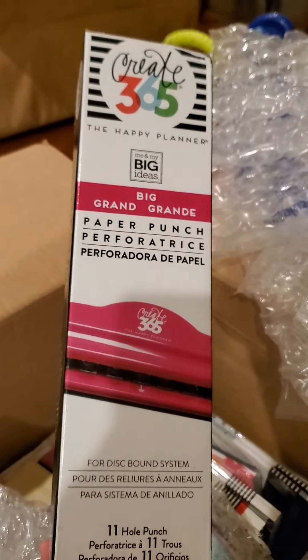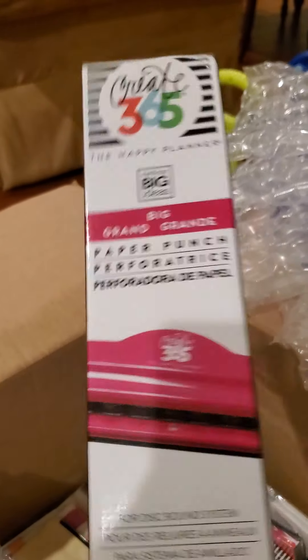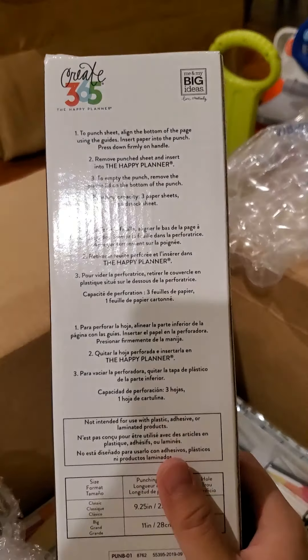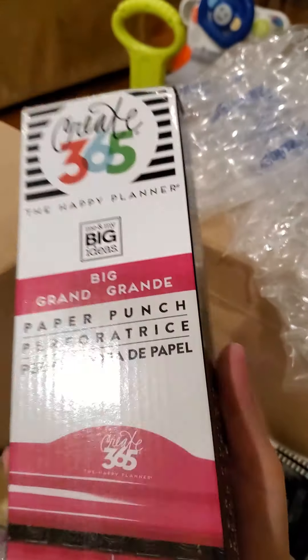I got the pink punch. I know it was mentioned that we would be seeing a new black punch. So I already have one of these — maybe I'll do a giveaway, I don't know.